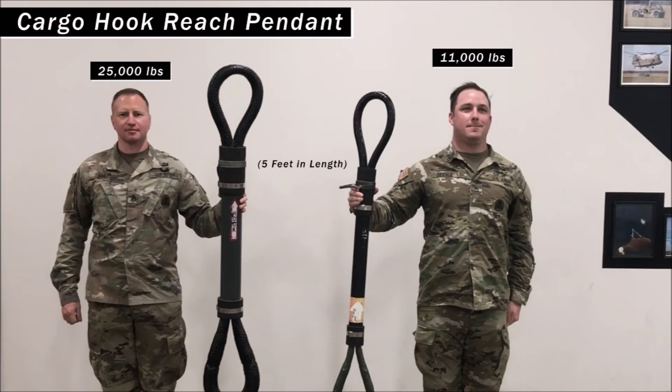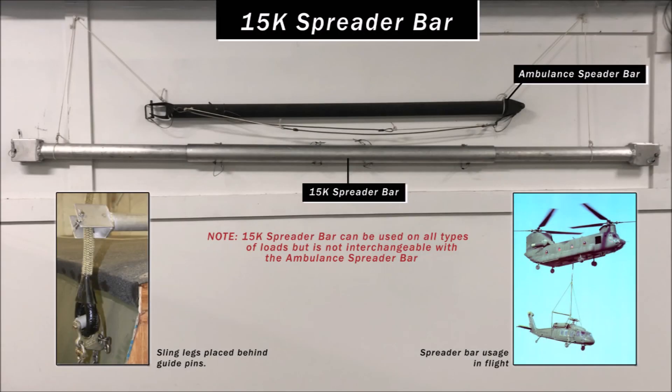The cargo hook reach pendant reduces hookup time, gives the hookup team more flexibility, and when used, a static discharge wand is not needed. The cargo hook reach pendants are approximately 5 feet in length and come in two capacity sizes: a 25,000 pound and an 11,000 pound.